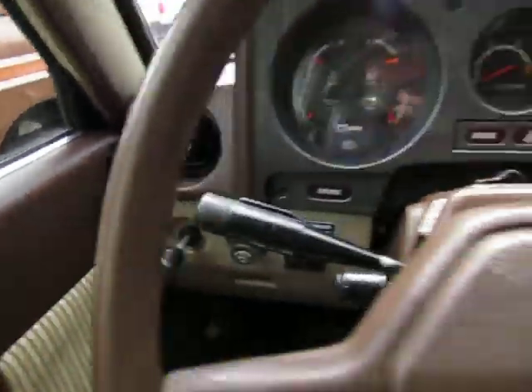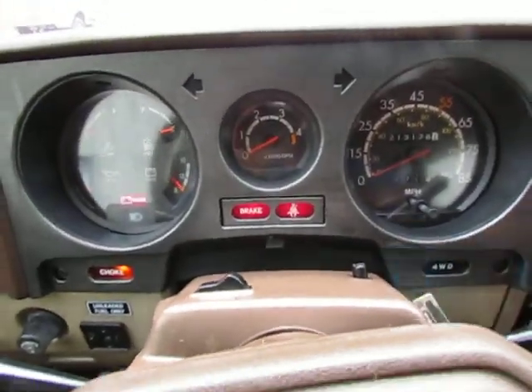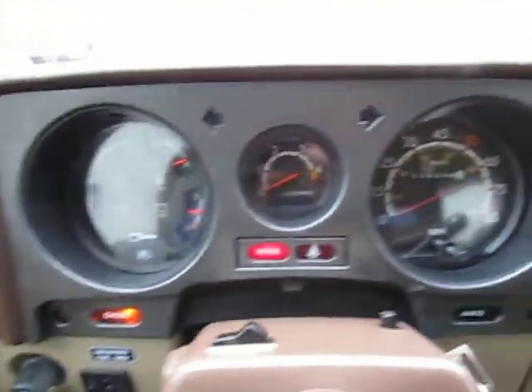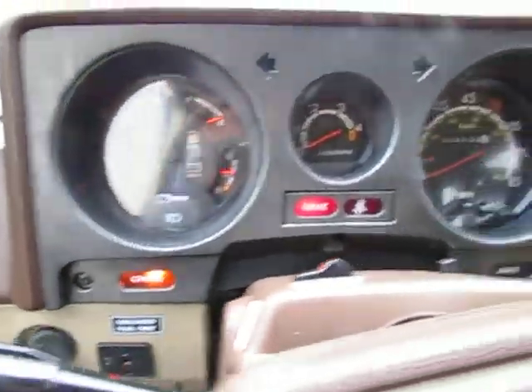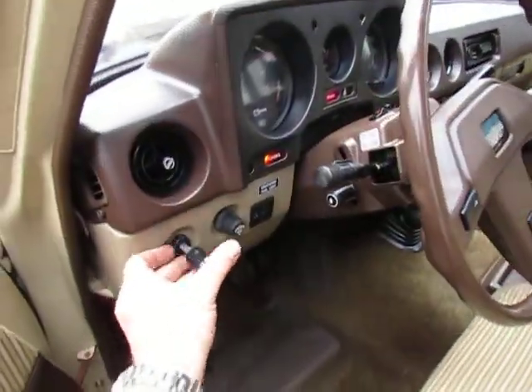You just pull the choke out a little bit — you could pump it a couple times if you want to, but it really doesn't need it. You're going to want to leave the choke out for a little bit. The e-brake works good. It's in neutral, no warning lights come on except for the e-brake light. She's got 213,178 miles on her, and it is choked out a little bit.